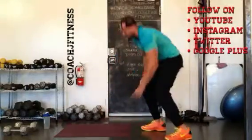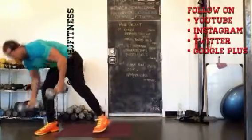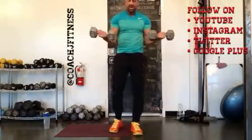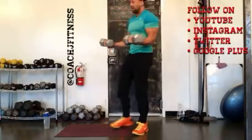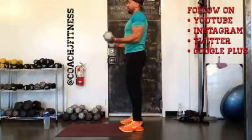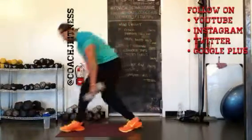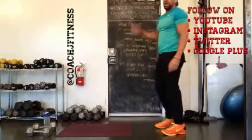Then we move to the static bicep curl hold. I've got my 20s. This one's going to be done for a minute, so you're going to need your timer. Coming out, making sure elbows are away from the ribcage, hands are at 90, wrists are straight. You're going to hold for 60 seconds. Shoulders are back, core is nice and tight, soft bend in the knees. Once your 60 seconds are over, you're going to break for a minute and then repeat again.